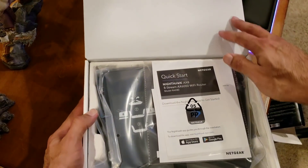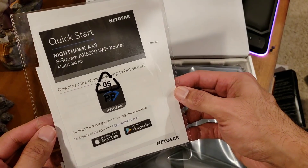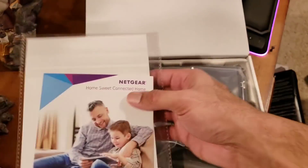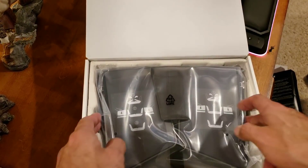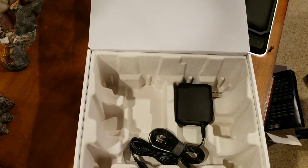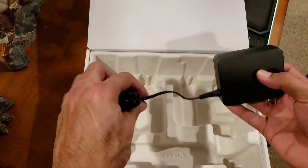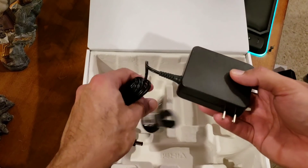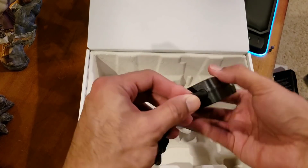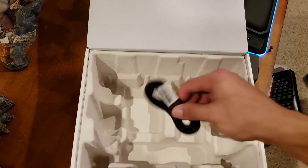Here we go guys. Quick start guide — they have an AX8, download the app to get started. Huge power brick, definitely the biggest one I've seen — enormous. And a nice long patch cord.